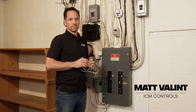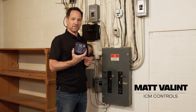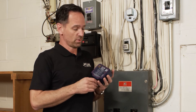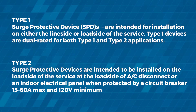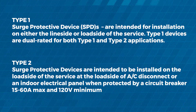Hi, my name is Matt Vallint. I'm with ICM Controls here in Syracuse, New York. Today we're going to be installing an ICM 518 whole home surge protector on a residential panel. It is a NEMA 4 rated box, so it can be installed inside or outside. Today we're going to be installing it inside on this panel. It can be installed as a type 1 or a type 2 device — type 1 would be a licensed electrician, type 2 would be an HVAC technician.